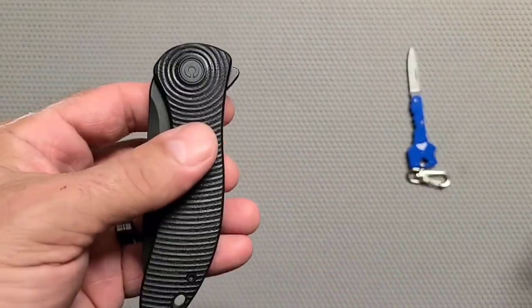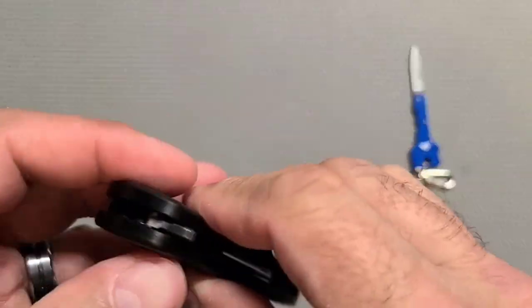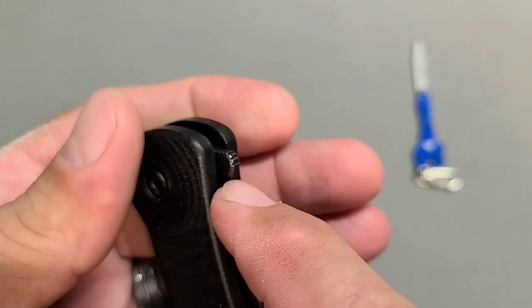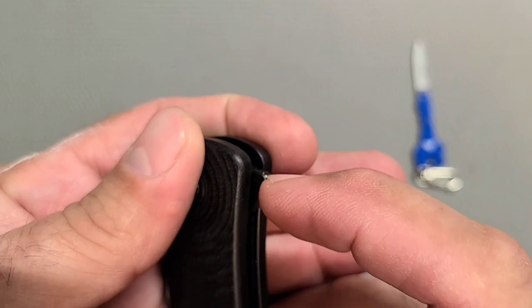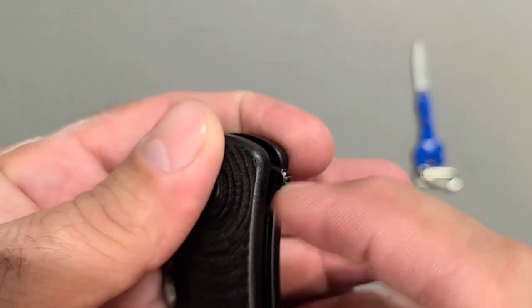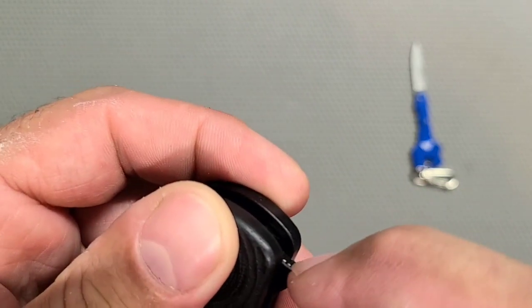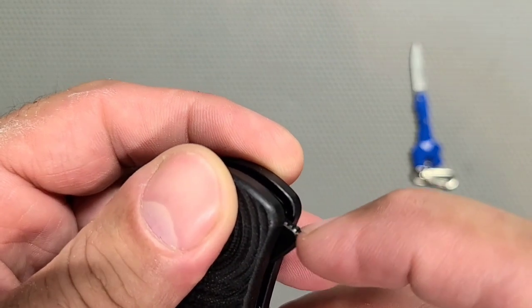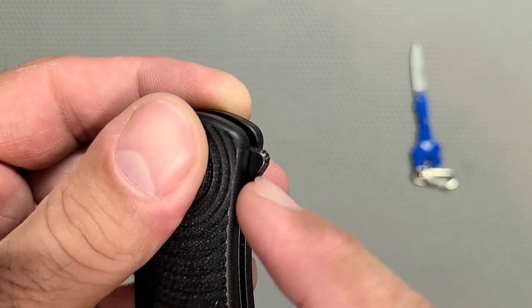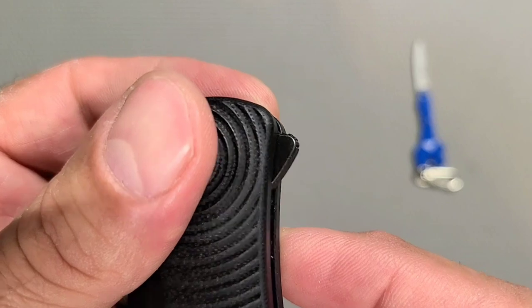It's a very minimal flipper tab which is nice, and it's very grabby. They have the jimping wrapped around the corner - if you have a rounded corner, that's the smart thing to do. We meaning super smart knife reviewers who haven't built anything always tell them to do that, and that's exactly what they did. Did a good job.